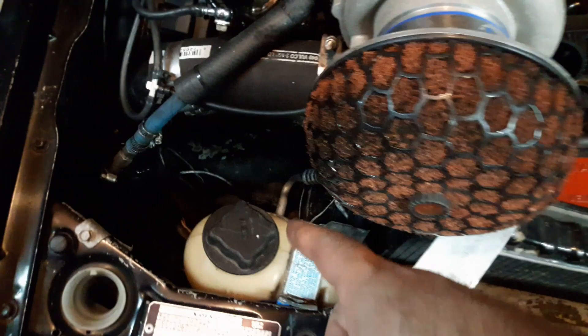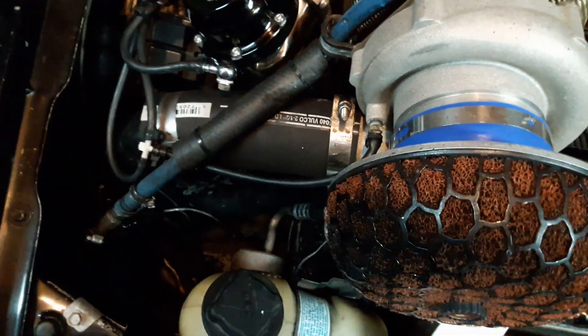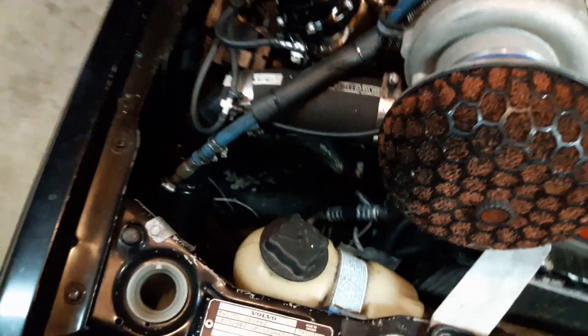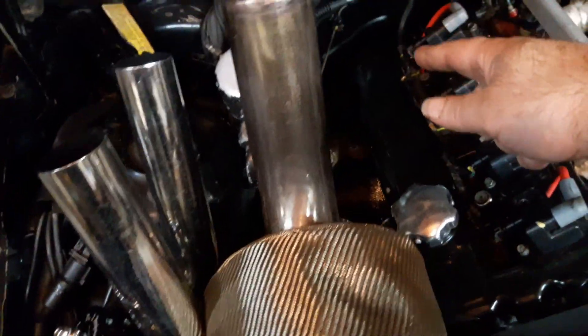That is a suburban AC accumulator — nothing fancy, homebrew style. It's got a Schrader valve on one end. My hose comes up from there and all the way up around, back over behind the motor.